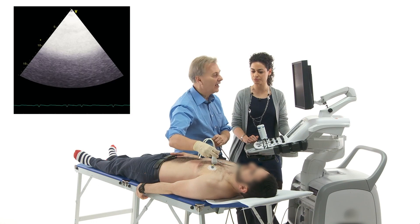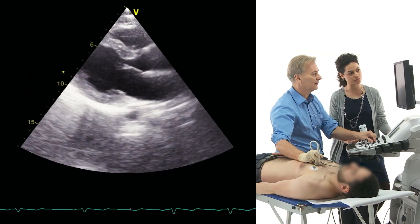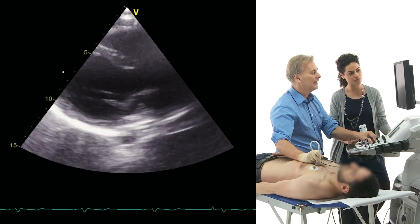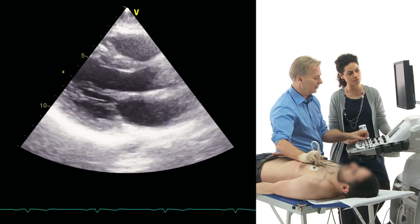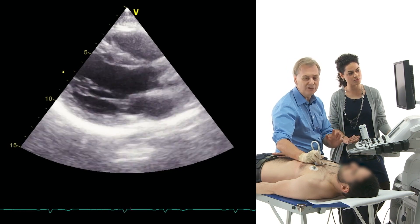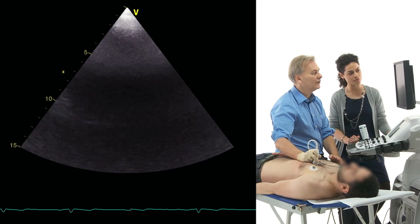This is the parasternal long axis view and image quality is actually terrific in him. Of course in many patients you will not get such good image quality. A little trick you can use is first of all try to stay as close as possible to the sternum, and second move the transducer down to an intercostal space.